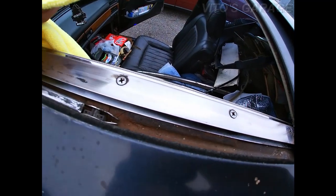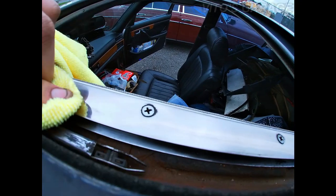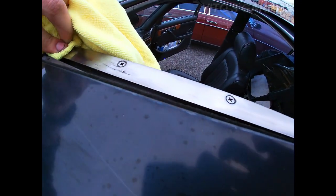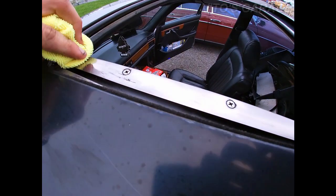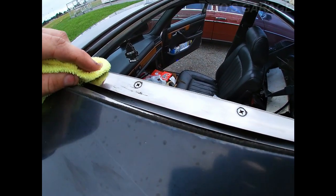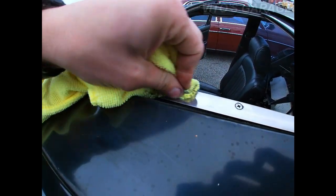It doesn't have to be a microfiber towel, but I had this laying around. I want to clean all this stuff off, and it's actually a good idea to exercise your sunroof every so often — open it, close it — just to keep it going.